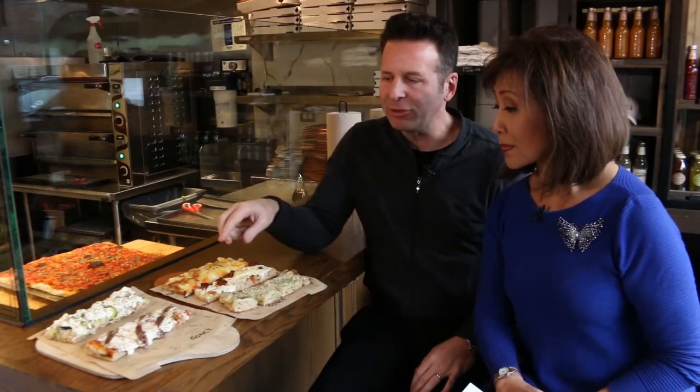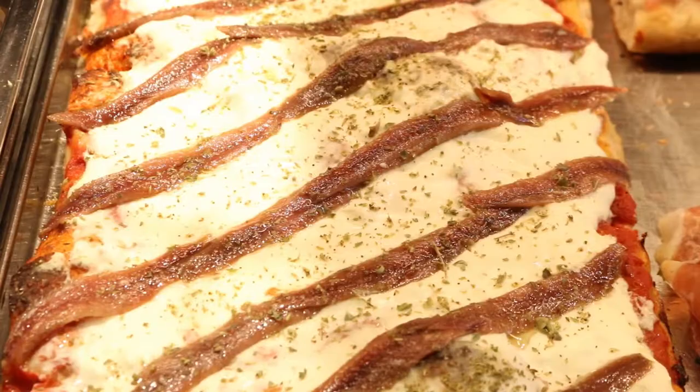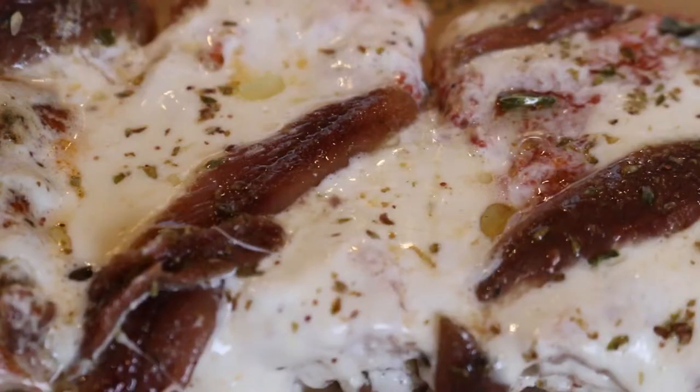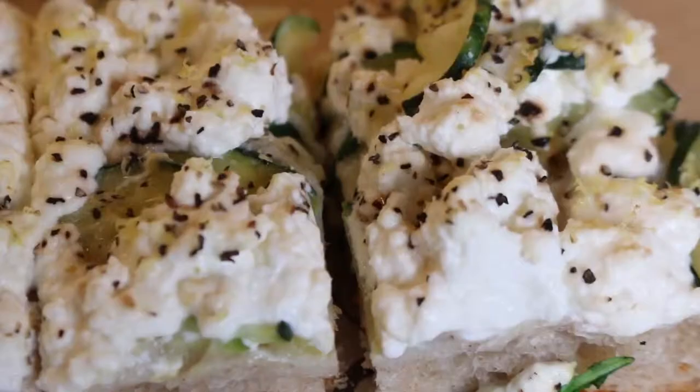We ordered a couple different things here. We've got a classic with anchovy and some burrata — burrata is a very creamy, rich mozzarella, but the anchovy will cut through that with its brininess and assertiveness. A zucchini with fresh ricotta, black pepper, and lemon zest. I really love how thinly shaved the zucchini is.